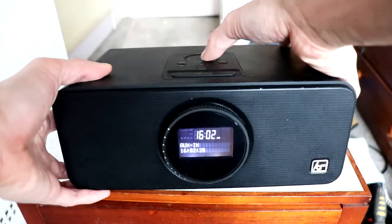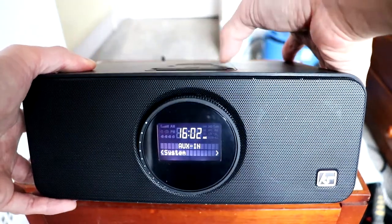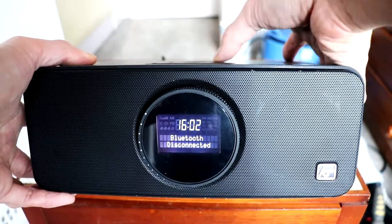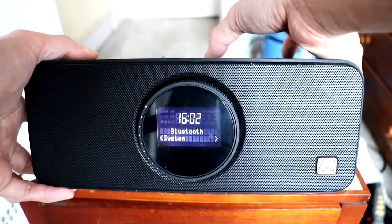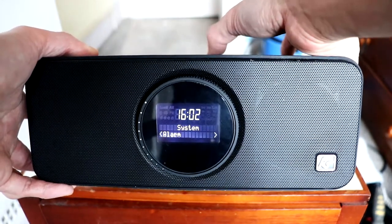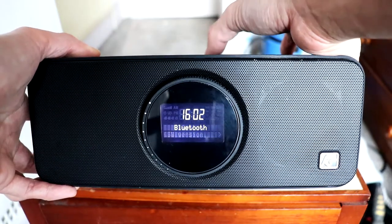So let's just check out the menu. You have system settings. In system we have sleep, alarm, time, language, fetch, reset, and firmware version.